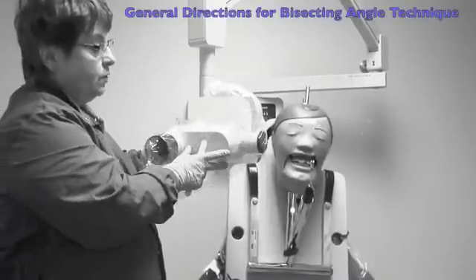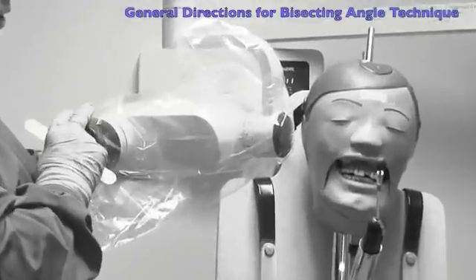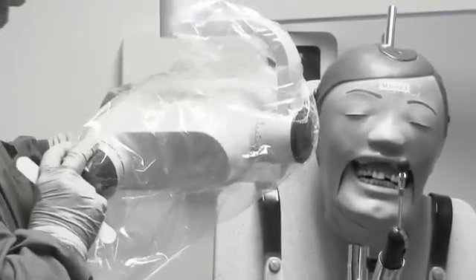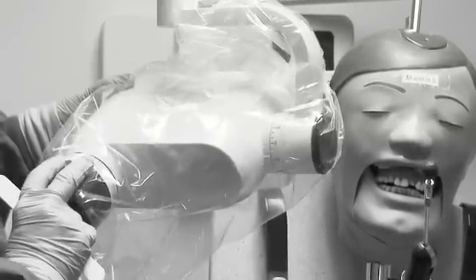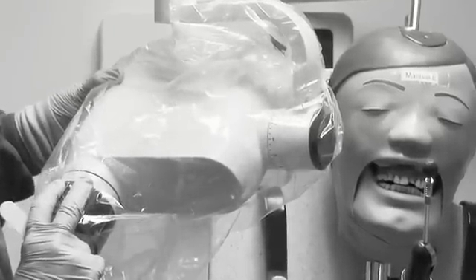When doing bisecting angle using the snap array, we're going to set the angles according to where we are in the mouth. On the maxillary, we're going to set it for a positive 20 to 25. When we get to the premolar, it would be plus 30, then 45 for the canine, and 40 or 45 for the centrals.